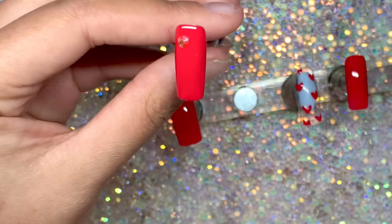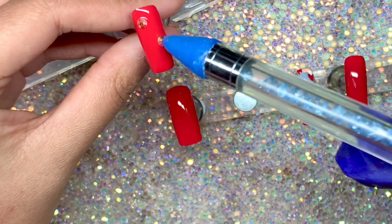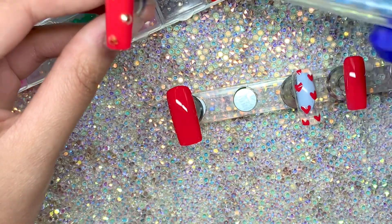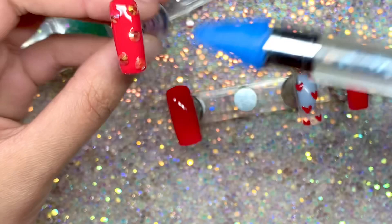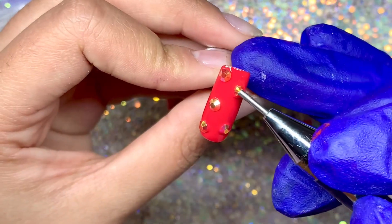I'm using these Full Beauty crystals that I got from AliExpress and I'm just applying these on the pointer finger using my wax pencil. I still left the coat underneath wet so I hadn't cured it yet.